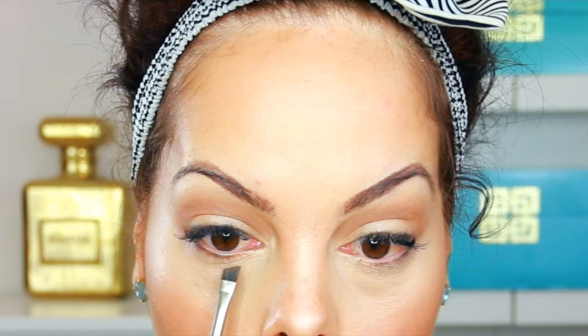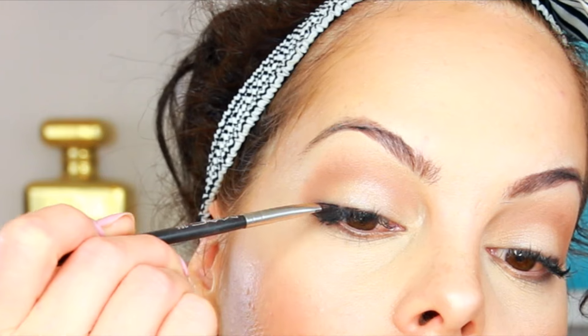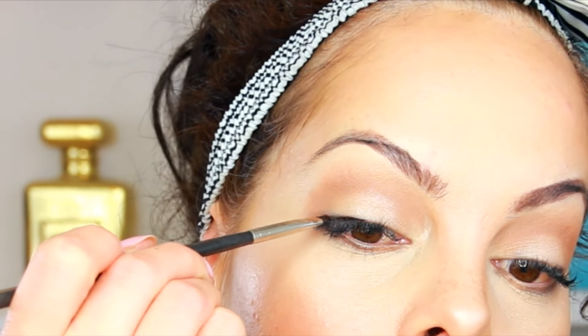I absolutely love this brush — I've talked about it many times. I wanted a super natural look today so I'm not going to go too intense. I'm applying the highlighter to the center of my lid, blending everything in, and then using that warm color along the lower lash line, keeping it really natural and not too dark.